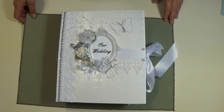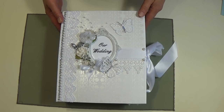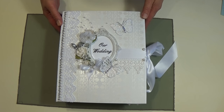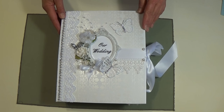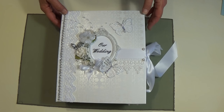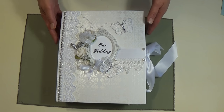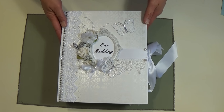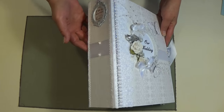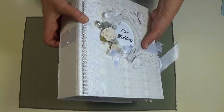Hi everybody, this is Lila. I'm back with an album I've been working on. I got this idea from Shelley Geigle on J&S Hobbies and Crafts — she has a great tutorial on this. Hers is an 8x8 album, but I needed something a little bigger, so I followed her design but kind of did my own thing too. Mine is 9 by 11 and it has a 3-inch spine, and it's quite heavy.